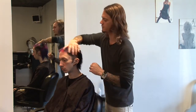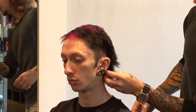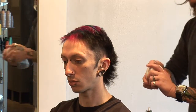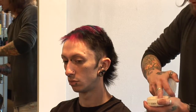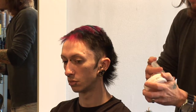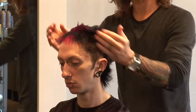Now we've got the hair nice and dried off, and you can see the shape coming in. I'm going to start working some product throughout and really bring out the shape. Starting off with a little bit of a light wax — just get a little bit on your fingertip, really work it throughout your hands, evenly distribute that product, and start working it right throughout the hair.